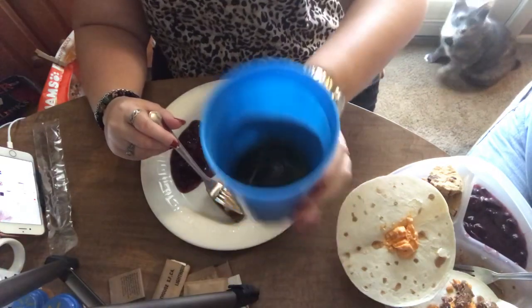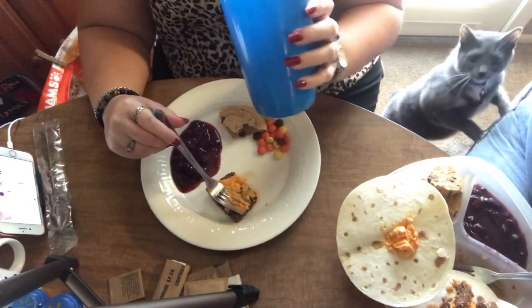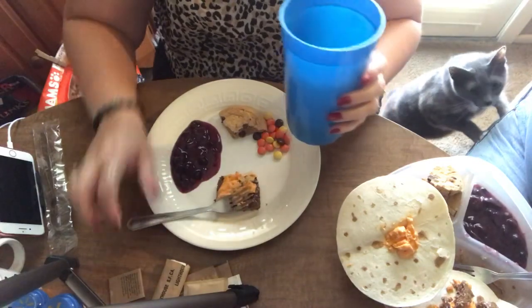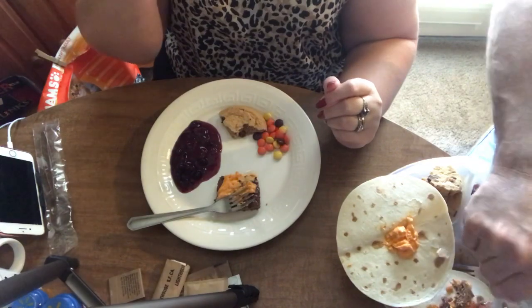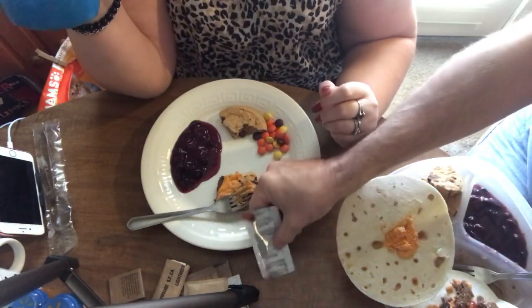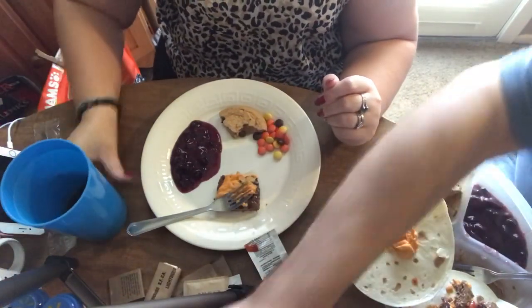We do have our orange drink. I'm pretty sure it tastes like Tang, so let's see. It might be a mighty fine surprise. It tastes a little bit like Tang — a little, not much.